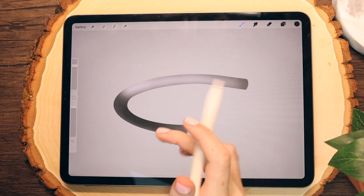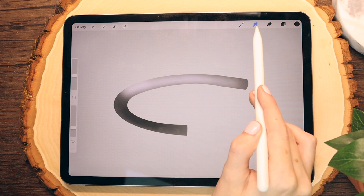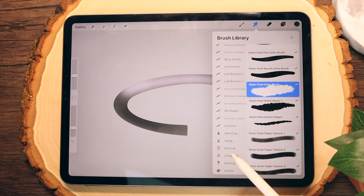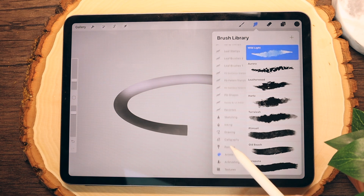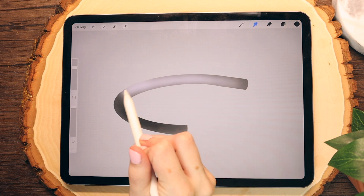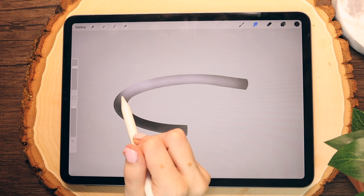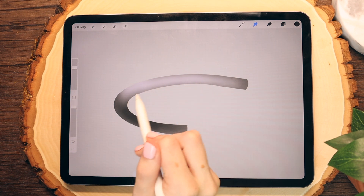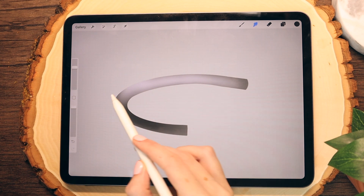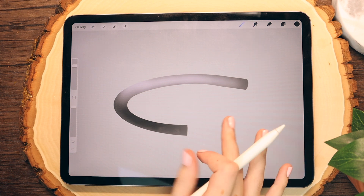That's basically the basis of our realistic metal ring. You can also go into the smudging tool — you're going to want to make sure that you have the soft airbrush tool selected within Procreate. You can actually go in and smudge a few of these colors together to give it a more gradient metallic look. In this part of the tutorial, you'll really play around with it to try and get a glare or shadow that you really like.